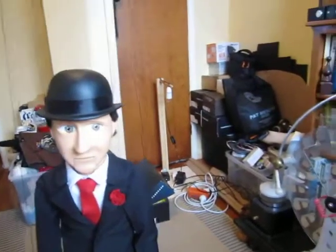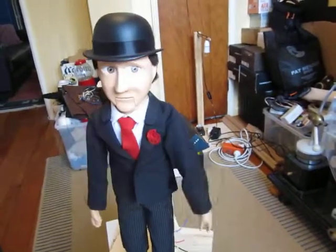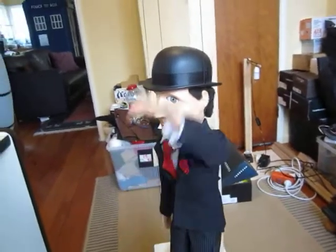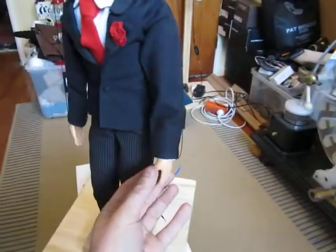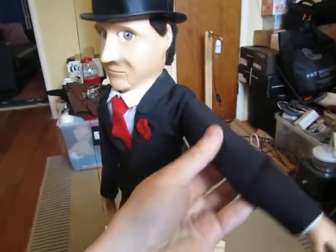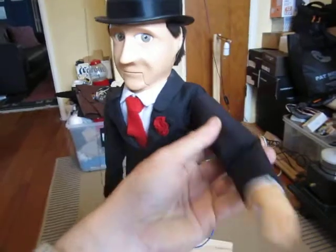Unfortunately the other arm has a bit of an unfortunate action. It's not really appropriate. The reason is because of the way his arms are hinged. His shoulders are on cups and hooks, or rather little eyelets and hooks.